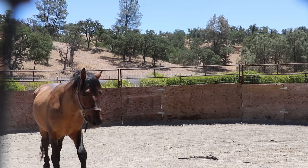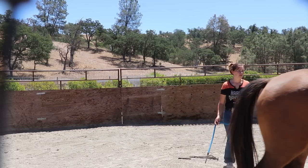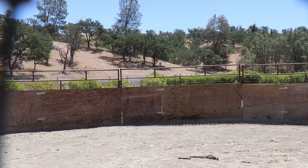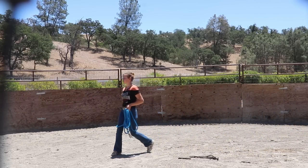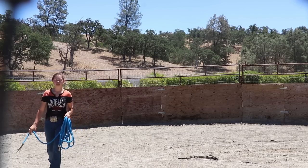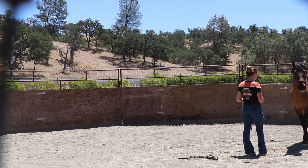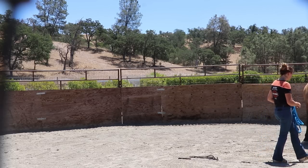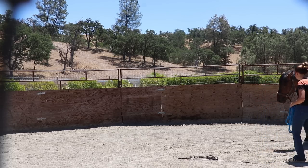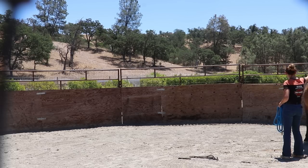This guy was tracking me a little bit — as I was walking off screen, he was following along. Back to pushing him around, probably having to change directions a couple more times. I was able to get him to the point again of coming in to sniff my hand. My goal when pushing them around isn't necessarily for them to get sweaty, get tired, get hot — it's to make them think, and it's more for the direction changes than anything.